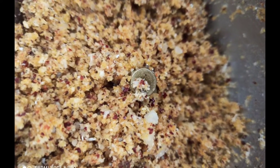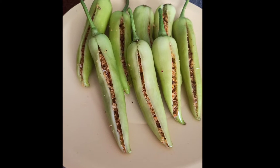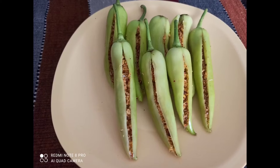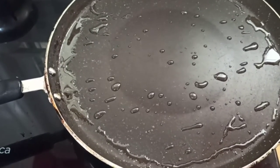Now we have to take this powder and stuff it completely into all the chilies. Isn't it so good? It looks yummy already.